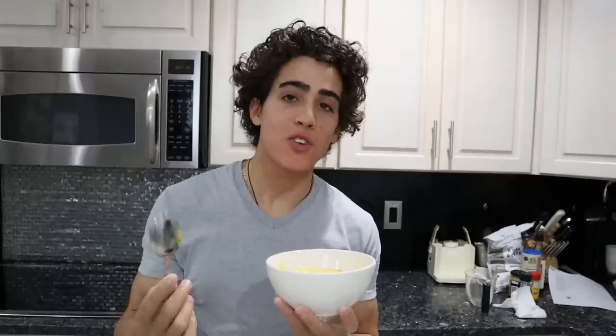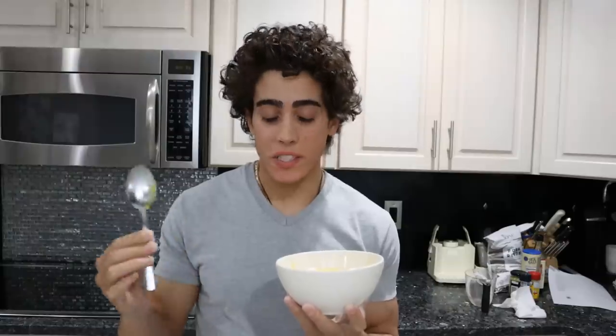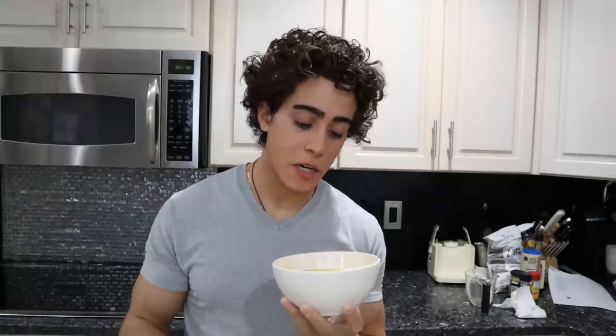I could probably eat this whole bowl of mayonnaise. As you can imagine, it really tastes like what's in it — nothing's too overpowering. You don't get too much of the mustard, too much of the acidity, or too much of the honey, but every single thing is there.